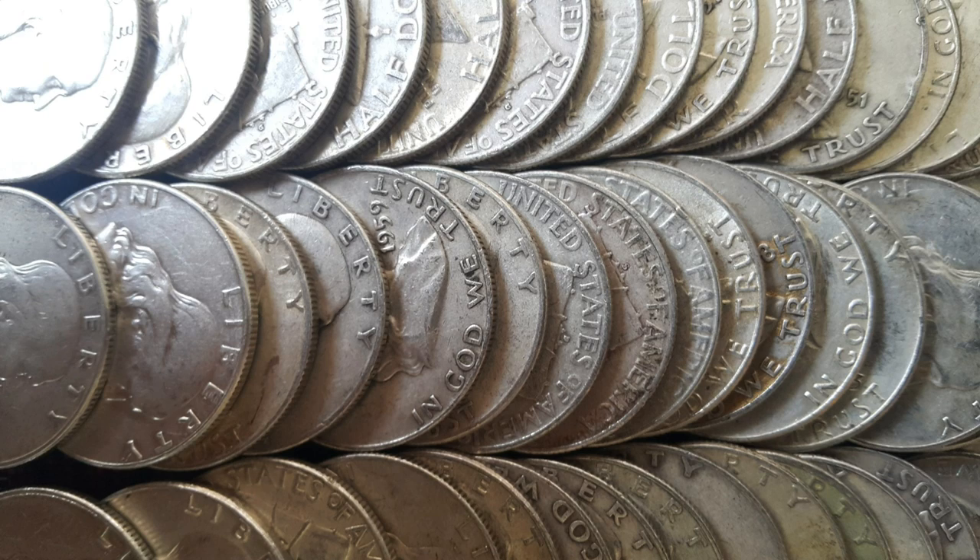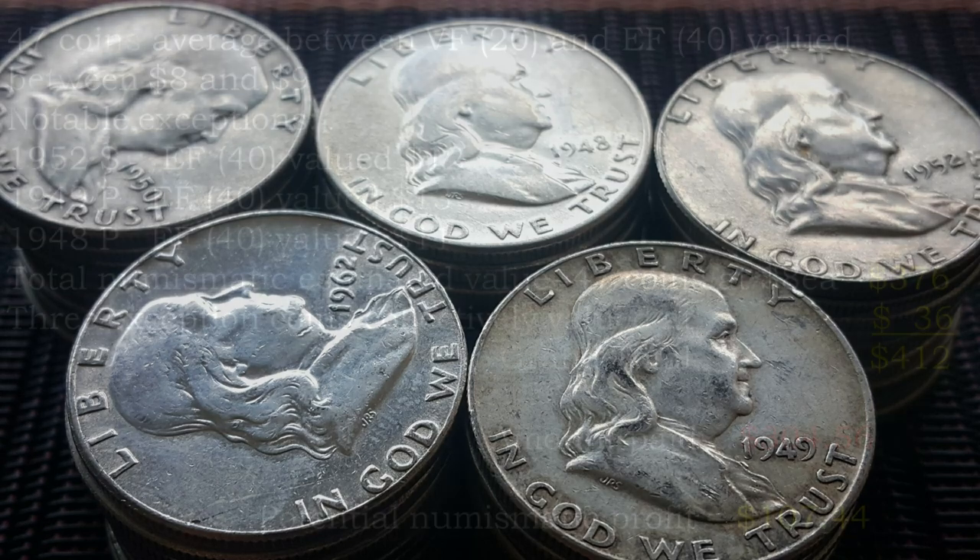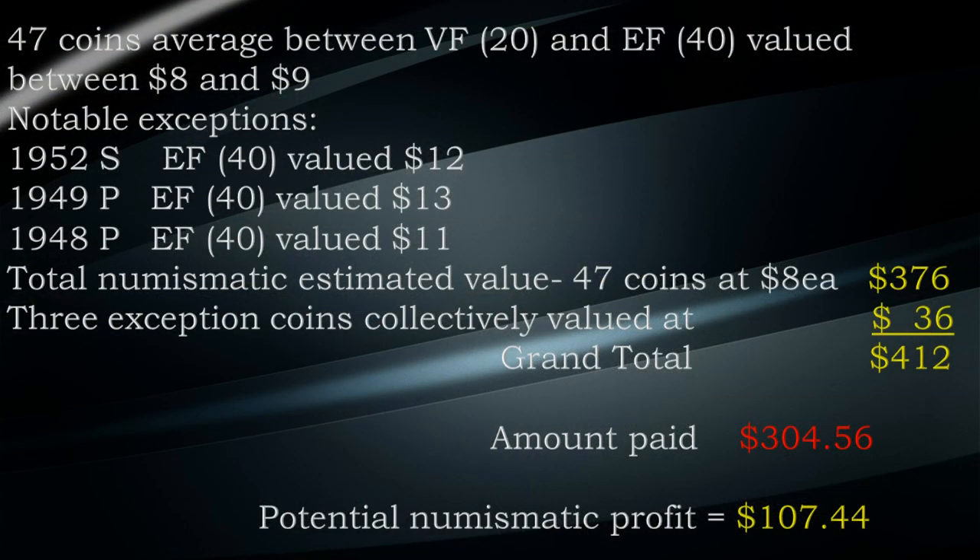I did have three notable exceptions: a 1952-S which I determined to be extra fine valued at $12, a 1949-P I determined to be extra fine valued at $13, and a 1948-P that I estimated to be extra fine valued at $11. So the total numismatic estimated value of the 47 coins at $8 would be $376. The three exception coins collectively were valued at $36, giving a grand total of $412. The amount I paid — $304.56 — leaves me with a potential numismatic profit of $107.44.